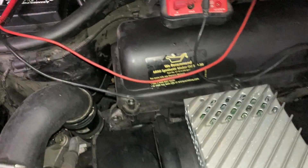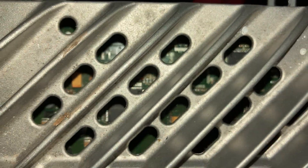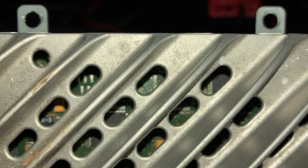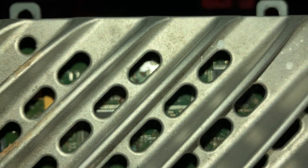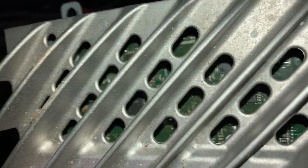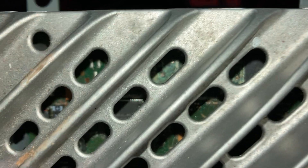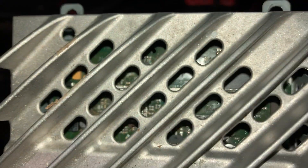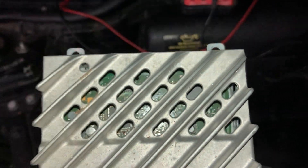Looking at the amplifier, there is quite a bit of corrosion on the circuit board — no doubt from maybe a spilled drink near the driver's seat. There's no liquid inside it now, but the corrosion has clearly been there for a while. Seeing that corrosion, I concluded the amplifier was definitely faulty and replaced it.